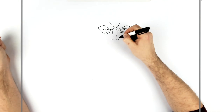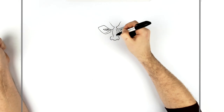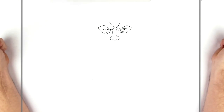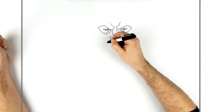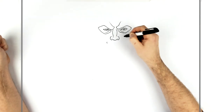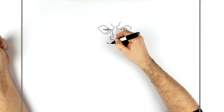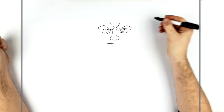This goes up and in, this goes up and in. He's smiling — he's got like a big sort of evil grin, right. So it curves just under his eyes, that's where you start. Not under the eye on this side, and then this goes across like so.